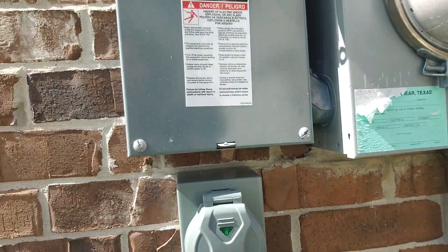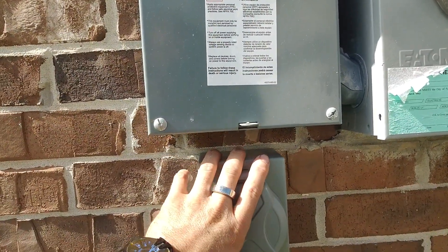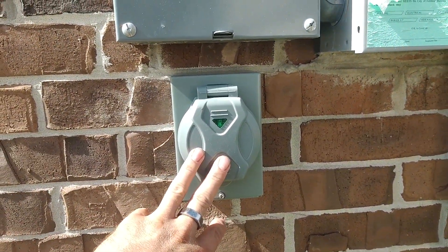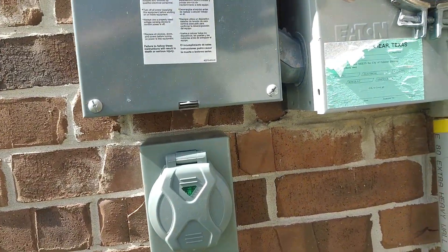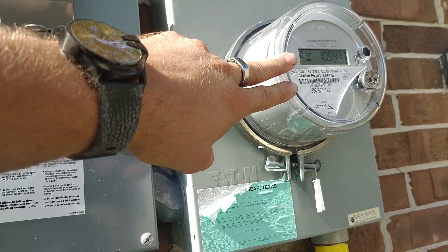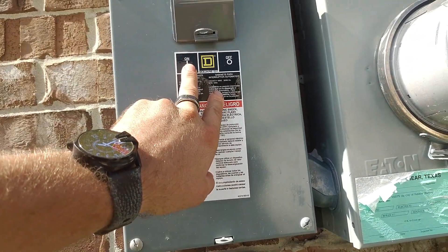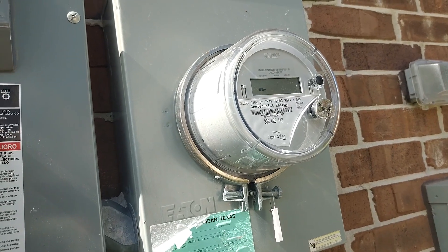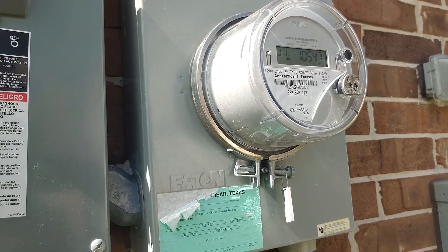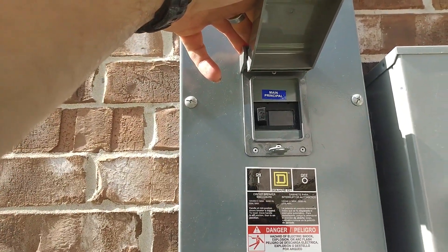We've got our main disconnect directly above it, so we'll basically just turn it off here, flip on the breaker inside, plug in the generator, and you're good to go. You never want to run a generator while your main connection to your meter is closed, because if you have this on, you're going to be backfeeding power through the utility, and you could run into some issues when the power comes back on. So do not ever, ever, ever run a generator with the main breaker on.